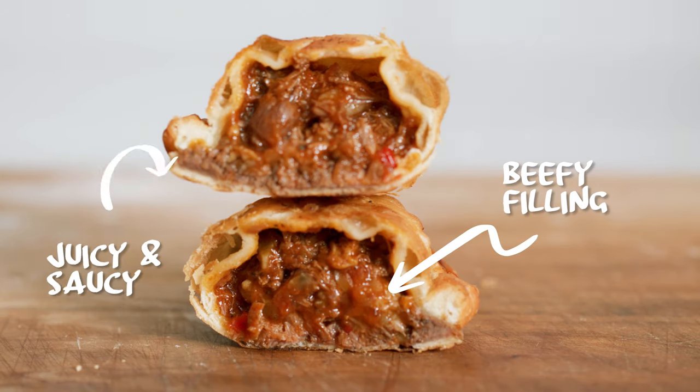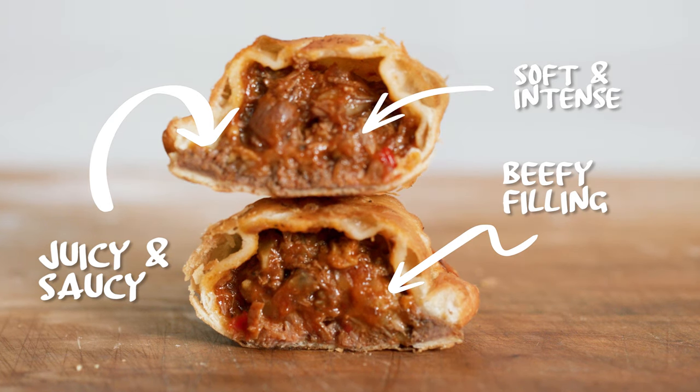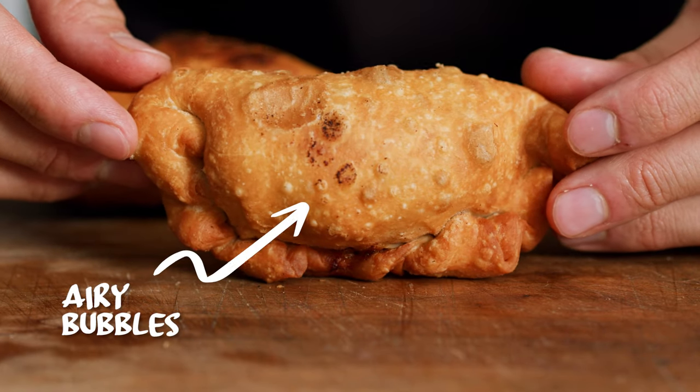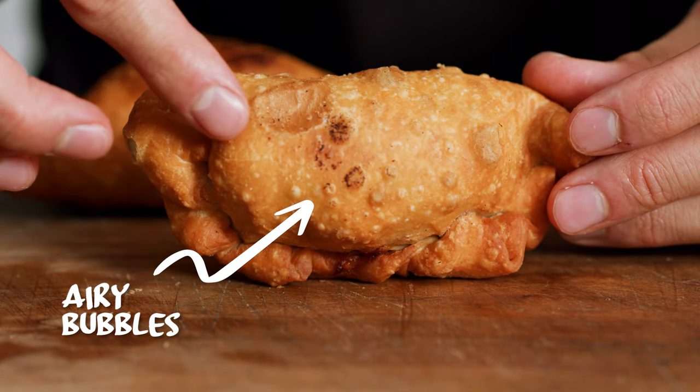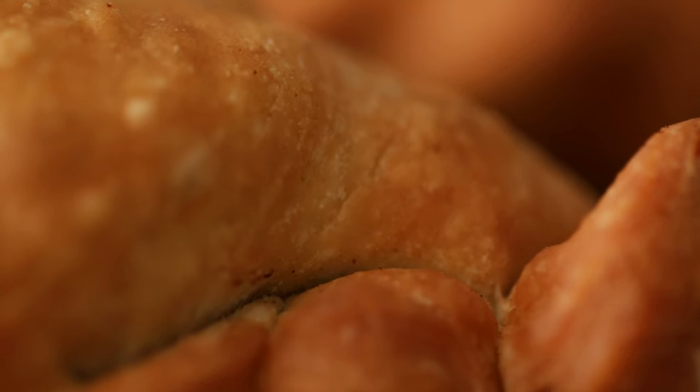I like a beefy filling, something really juicy and saucy that is soft and intense. Secondly, the dough needs to have tiny little airy bubbles on it, carry lots of flavor and be quite thin. I really don't like the bready ones. So basically crispy on the outside, but we want that inner dough to be nice and tender and kind of almost buttery, but without the use of butter. Let's get to it.